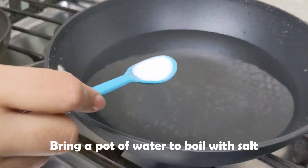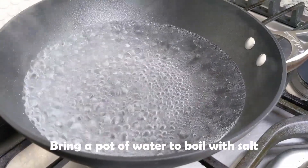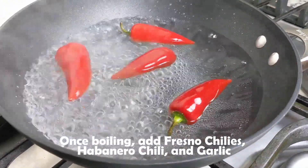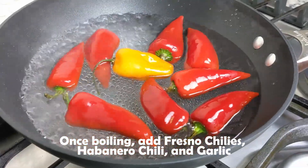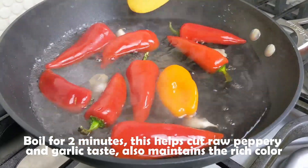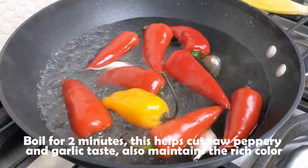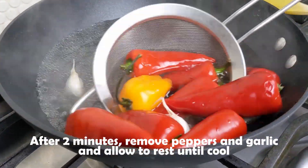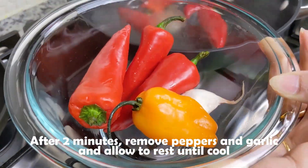In a small pot of water — doesn't have to be a lot — add some salt and bring it to a boil. Once the water is boiling, add the Fresno chilies along with the habanero pepper and the garlic. Boil everything for about two to three minutes. After boiling, remove the peppers and the garlic from the water and allow them to cool before handling.